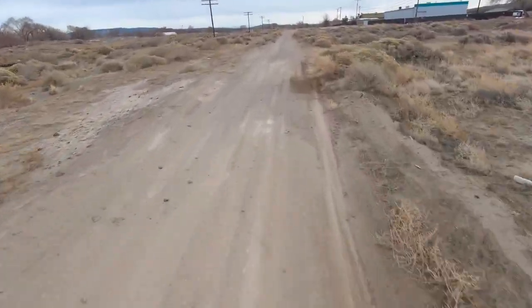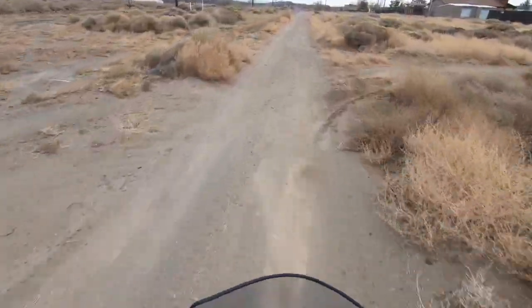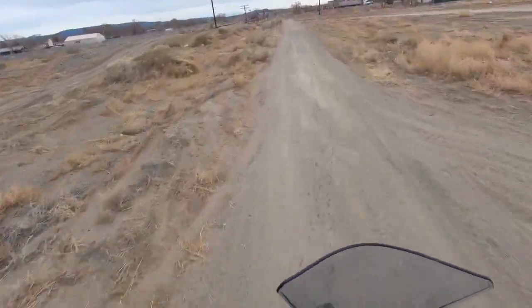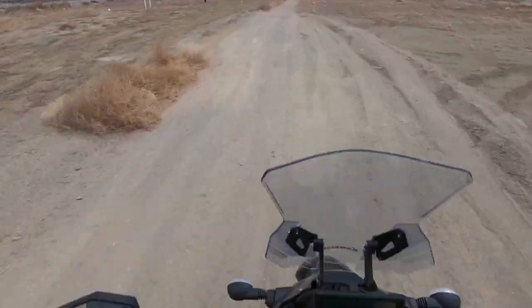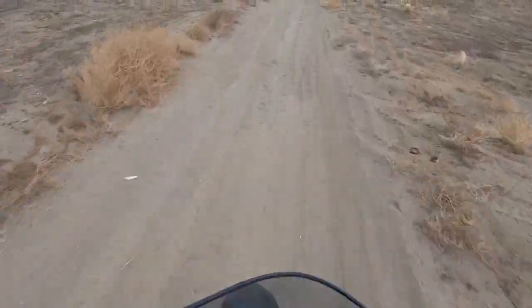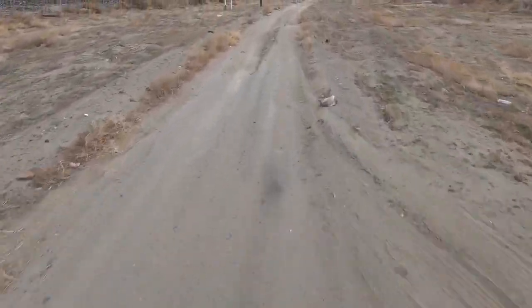I can officially say I've done a few little wheelies over things and caught a little bit of air on that one little bump. I'm probably not going to do much more than that. That's a hard hit on the shock right there. That's why you have legs — legs make great shock absorbers.